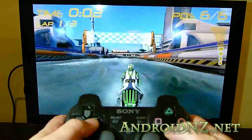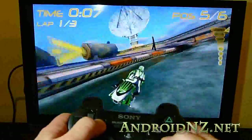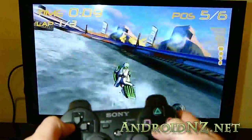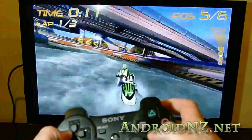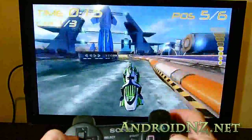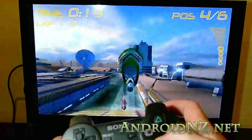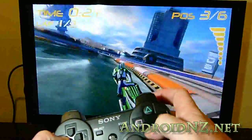Hi everyone, it's NZ Tech Free here, once again with a video for AndroidNZ.net. What I wanted to share with you all today was something pretty cool that I only caught wind of today, but I think has been available for a few days, or perhaps even a week already. That's the fact that PlayStation 3 controllers now work with the Samsung Galaxy S2.